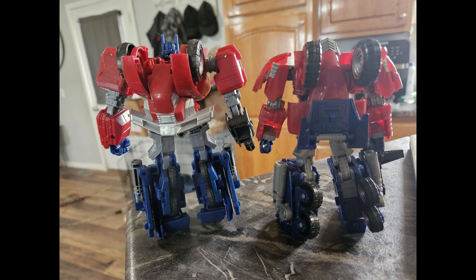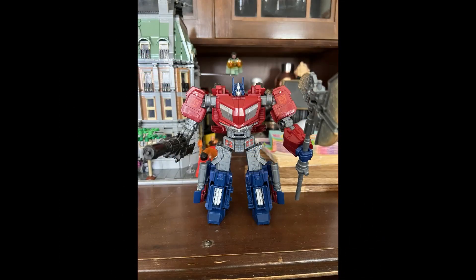If you're looking to get this figure, here's your comparison — and you can also go to TFW2005 and read the article. It's a cool looking figure. I had the original War for Cybertron figure back in — I think it was 2009, 2010, 2011, somewhere in that time frame — and I was really impressed with that figure. It did a lot on its own, but I think they've retooled a few things.